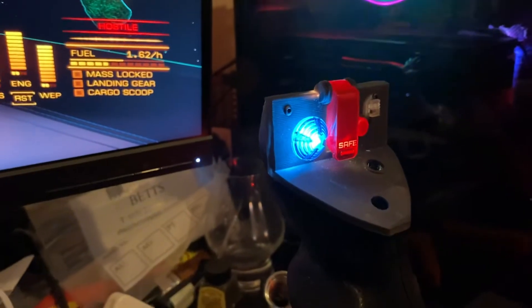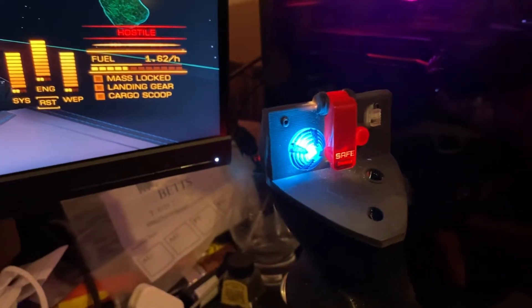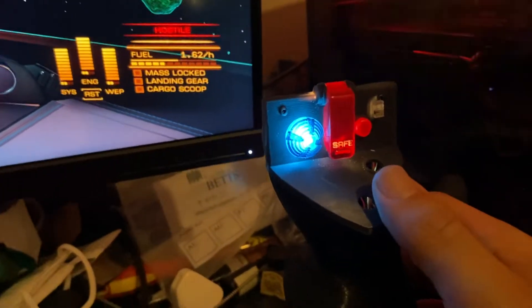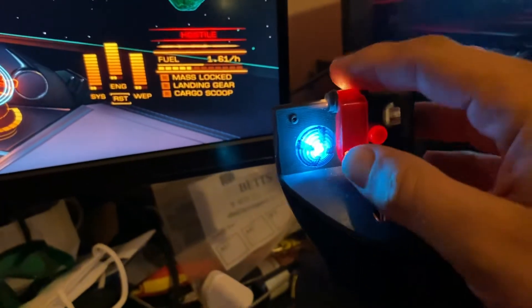Hi there, thanks for joining me with another short video about my Elite Dangerous replica joystick. As you can see, I'm in my FDL. I've reprinted all the top buttons and stuff.